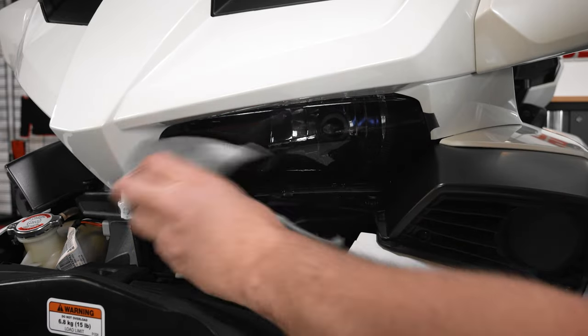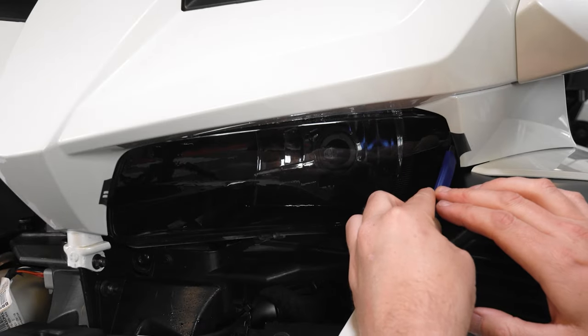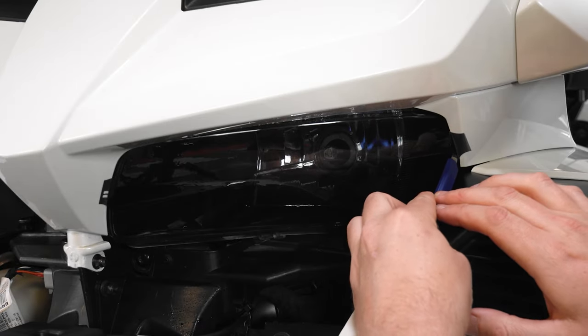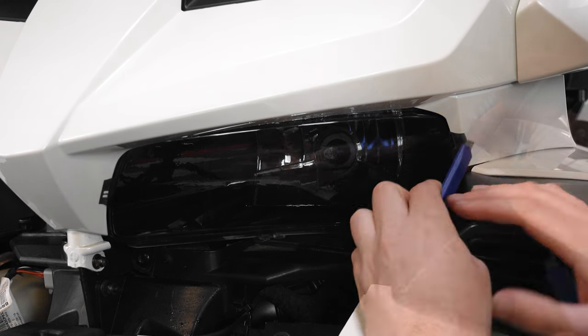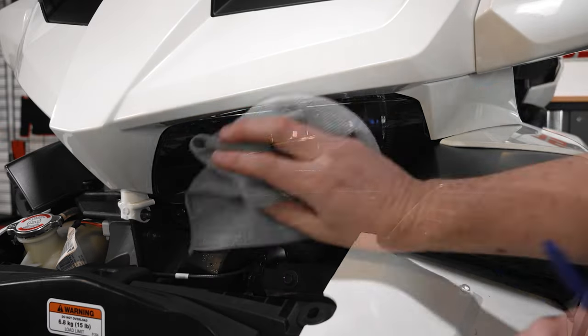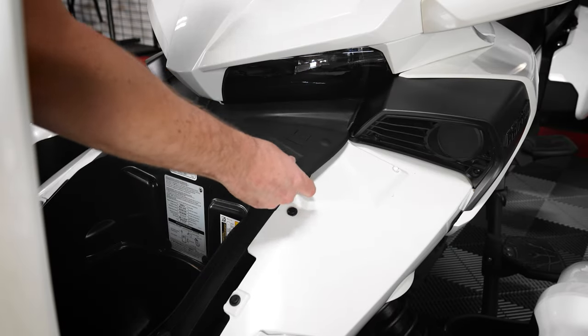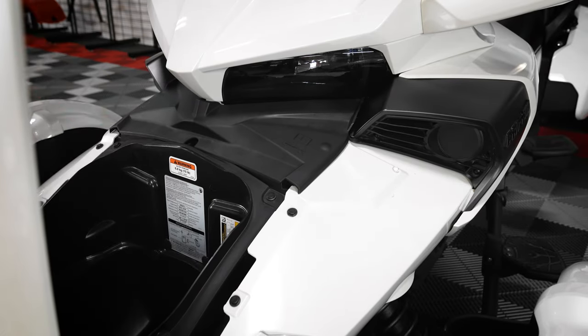Next wipe down the lens with a clean dry towel, and use your trim tool to carefully cut off the excess tabs on the Laminix, making sure not to cut into the headlight or the plastics. Then you can reinstall your access panel and close your frunk.